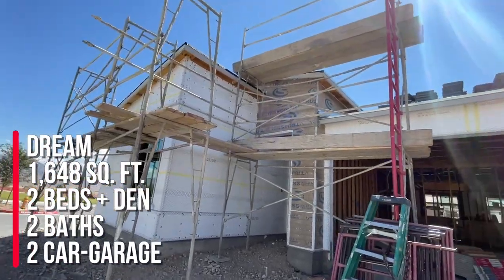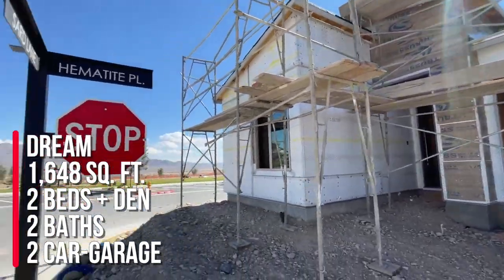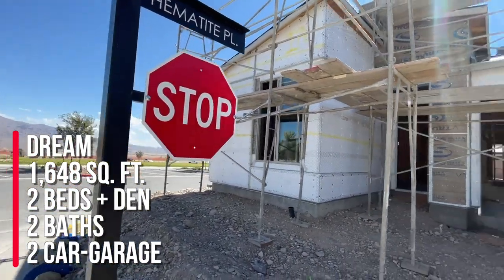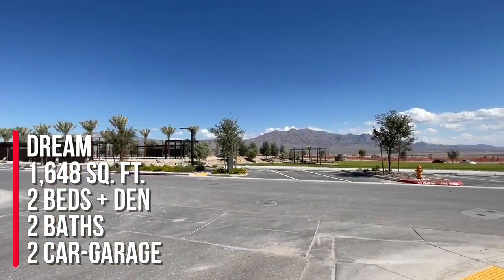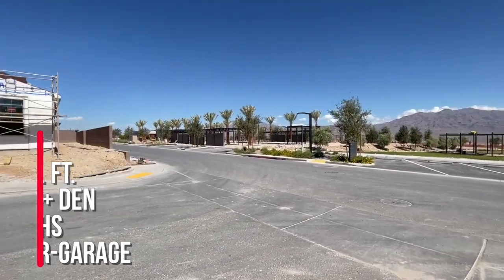To summarize, this is the Freedom 35 collection — the Dream model — 1,648 square feet with two beds and a den, two baths, and a two-car garage.